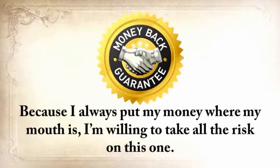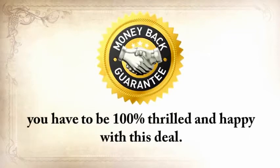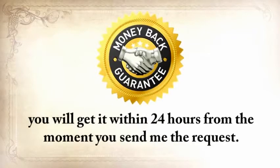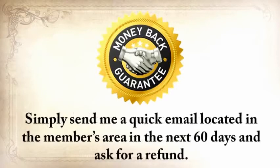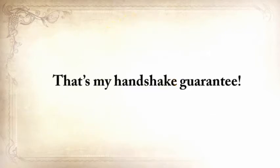In keeping with the spirit of those simpler days, today you can take advantage of my Handshake Guarantee. Because I always put my money where my mouth is, I'm willing to take all the risk on this one. Go through The Lost Ways, and when you're done, you have to be 100% thrilled and happy with this deal. If for any reason at all you want your money back, you'll get it within 24 hours from the moment you send me the request. You don't even have to answer any questions — just send me a quick email located in the members area in the next 60 days and ask for a refund. That's my Handshake Guarantee.